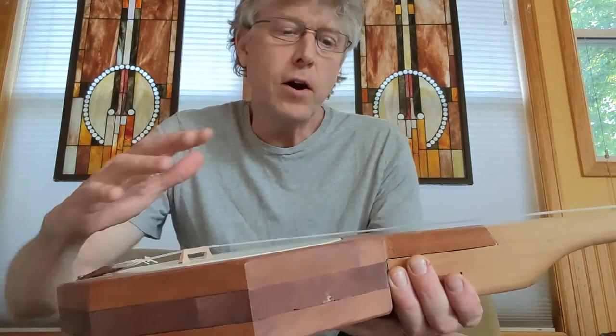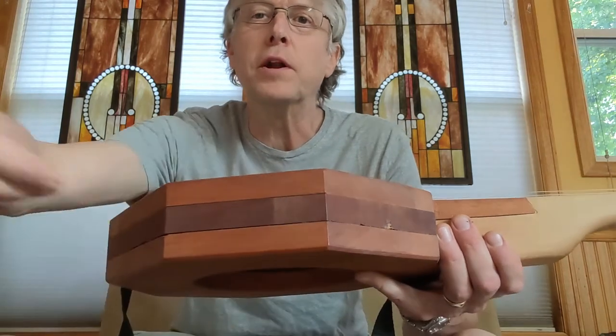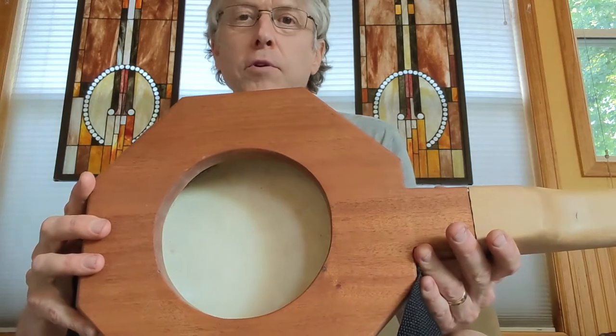I alternated the grain: the grain on the top piece is running one way, the grain on the middle piece is running the other way, and then the grain on the bottom piece is going the same direction as the top.